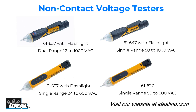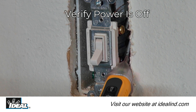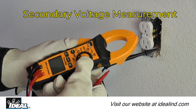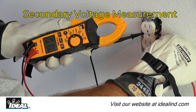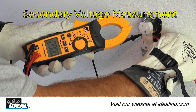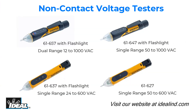The Ideal non-contact voltage testers are simple to use and can save a lot of time in the field. They can be used to verify that the correct breaker has been cut before working on electrical circuits in a building safely. While any non-contact voltage indicator is a handy and time-saving tool, Ideal Industries strongly encourages the use of a secondary voltage measurement device, such as a clamp meter, to confirm 100% that the conductor is truly de-energized before working on a circuit.